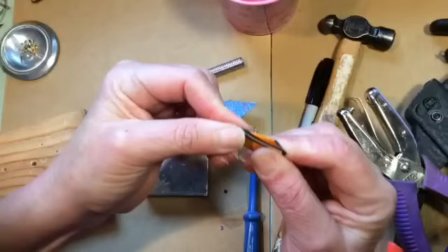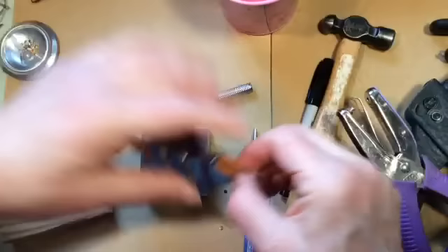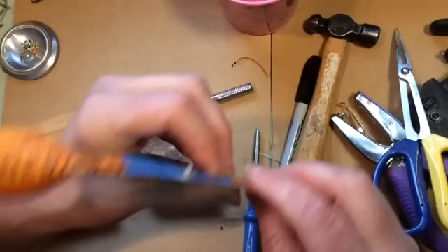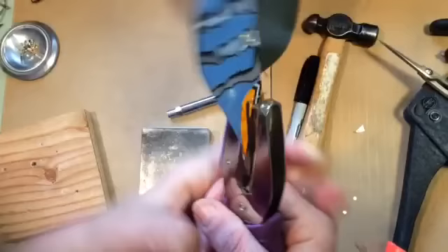I love using the patterns on the materials to become part of the whole. I'm going to trim that up a little bit. We're going to have a happy little bird.